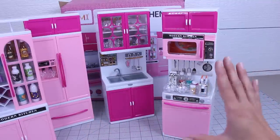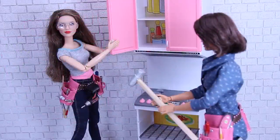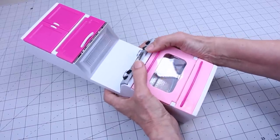So that is what is included in the set. Safety glasses on folks — it's demo day. The next thing we're going to do is take everything apart and remove the stickers.